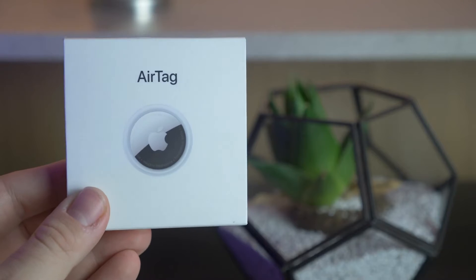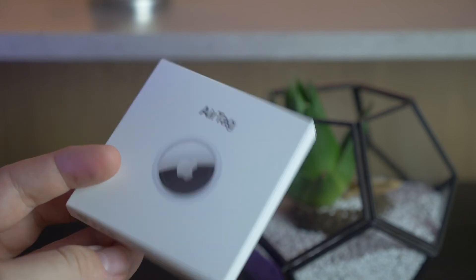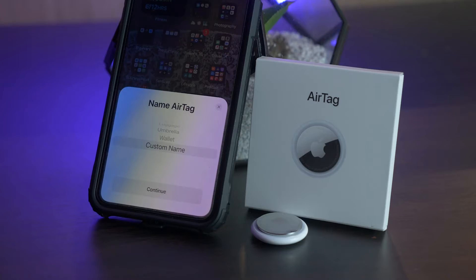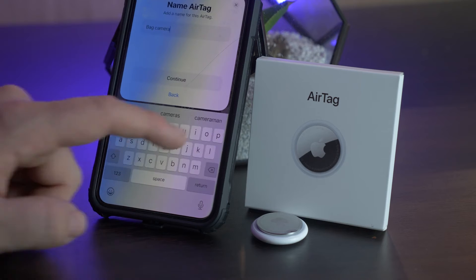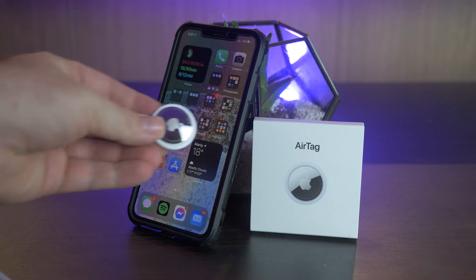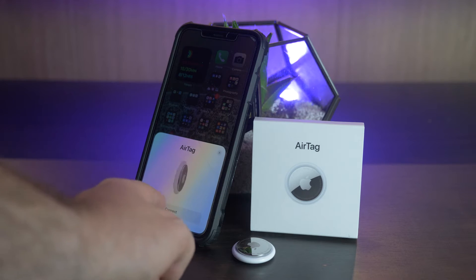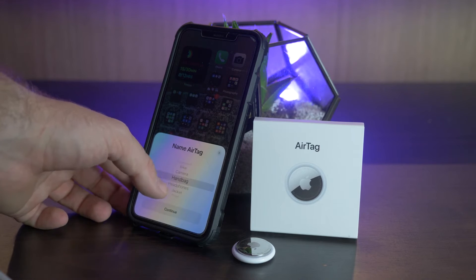In this video I'm going to show you the setup process and give my initial review. You can buy the individual AirTag or a four-pack — I'll have those links below. As you'd expect from any Apple product, the setup process is unbelievably easy. They really integrate their hardware, software, and ecosystem to make it the easiest process possible.